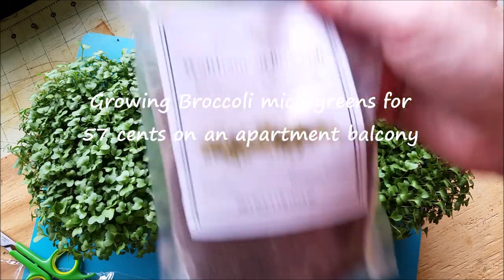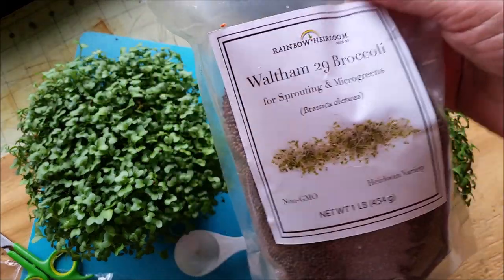Hey YouTubers, good morning. Today we want to talk about growing broccoli — broccoli microgreens, in fact.